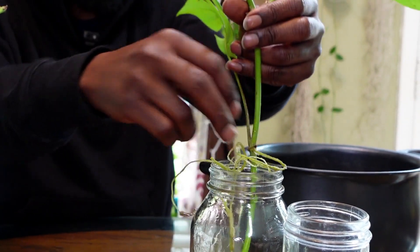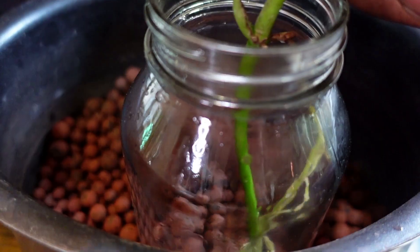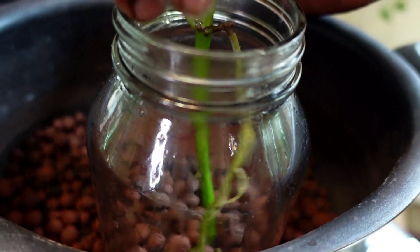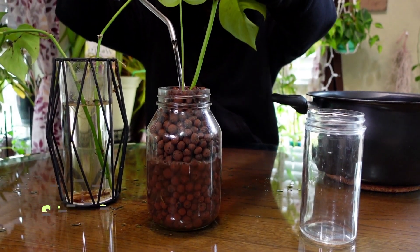I'm going to let the roots fall where they may. Sometimes as I'm adding LECA to the jar I'll add some water as well to help the LECA settle — it makes it easier to bring the plant and the LECA together. Step three: fill it up with water. Step four: enjoy. Thanks for joining us for a Plant Temple tutorial on propagation. Don't forget to check out 'How to Grow,' and I'll see you next time.